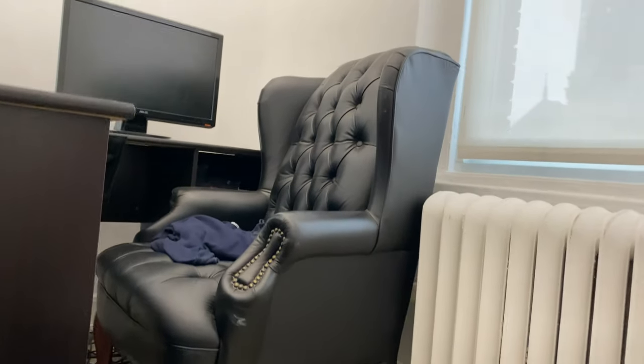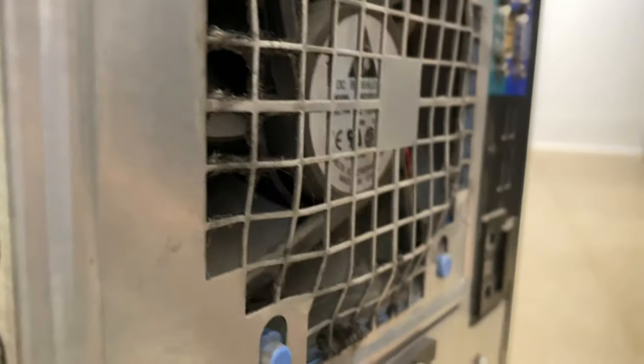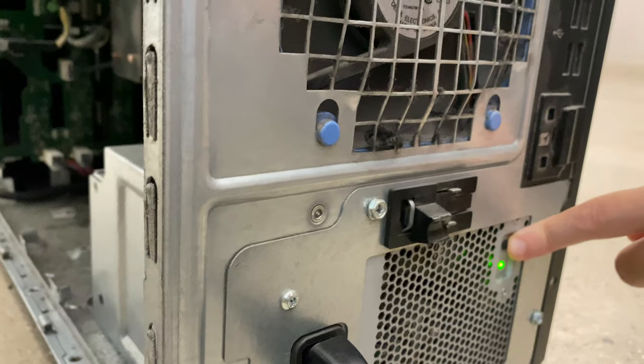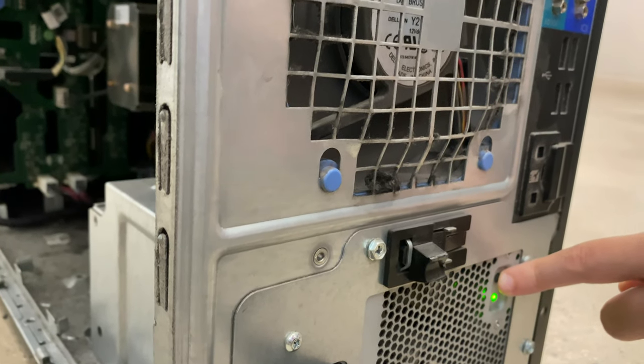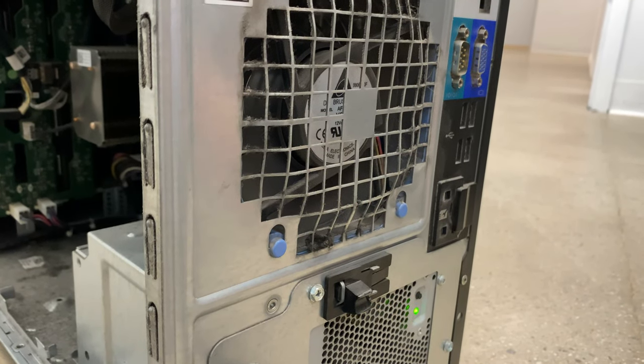You're going to plug it in, and on the back here you're going to notice a black button. You're going to hold that button — it's going to power on. If the number that comes up is above 3, then the power supply is the problem. Right now it's showing 3, so that means the power supply is not the problem.